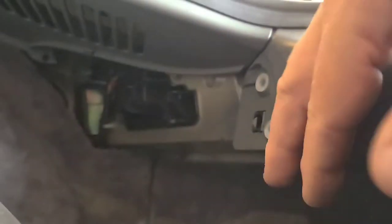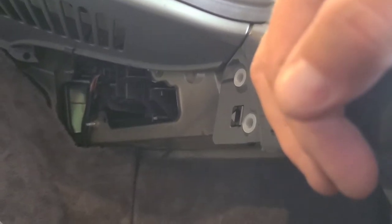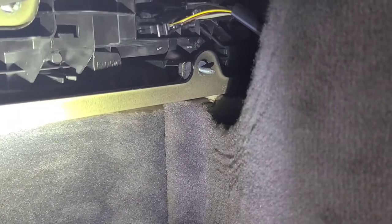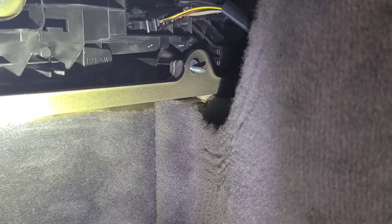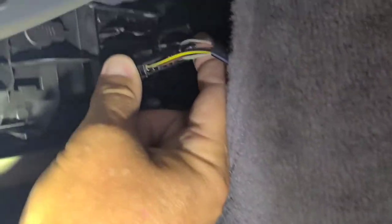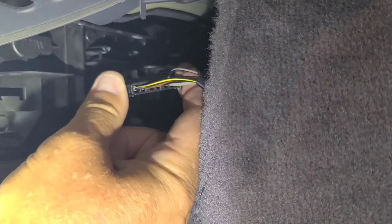Getting to a couple of bolts back here - I think they're eight millimeter to get the tail lights out, obviously both sides. This happens to be the passenger side, so I'll get the tail lights out and then start taking off the bumper. Those nuts on those posts are eight millimeter, easy to get to with a box-end wrench or a short socket. To remove the plug, just squeeze on the two sides of the connection and pull it out.